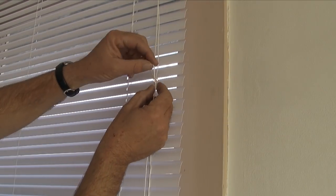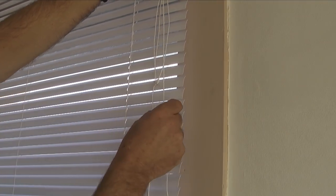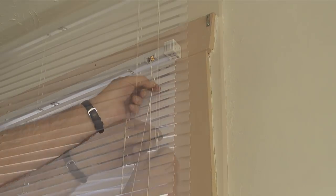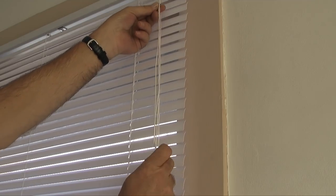Next I'll take each cord stop and loosen the knots. I'll slide the cord stops up the lift cord until they are 2-3 inches below the head rail. Once they are in position, I'll re-tighten the knots on each cord stop.